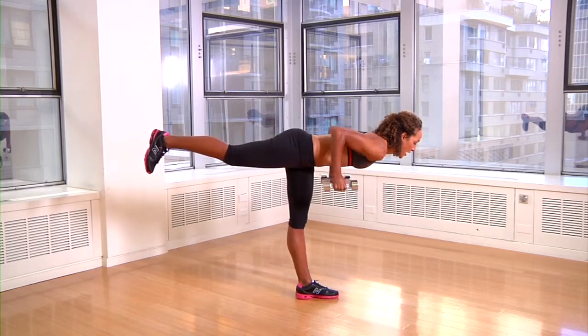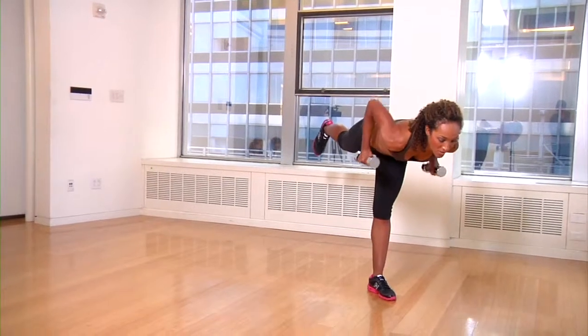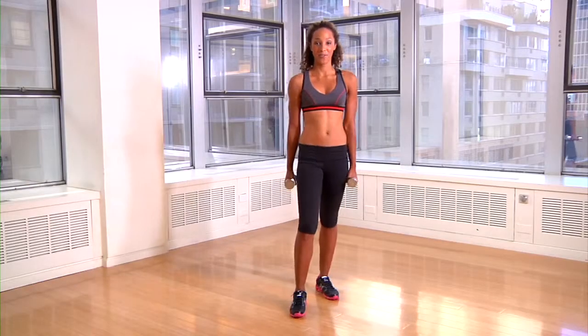Bring those arms right into your side and then go back to extension. That's one repetition. Do reps on one side and then alternate. And that's your T-Row.